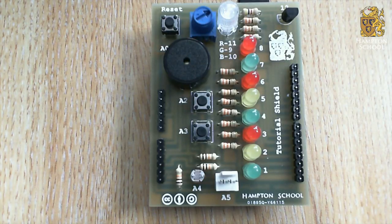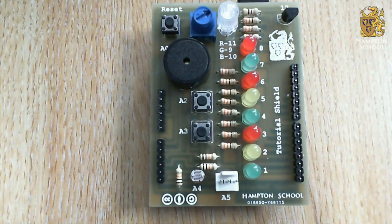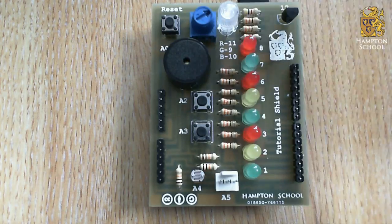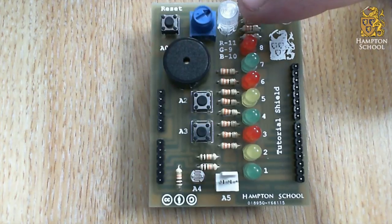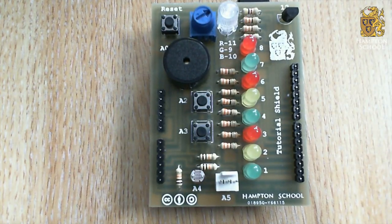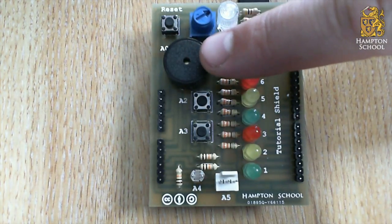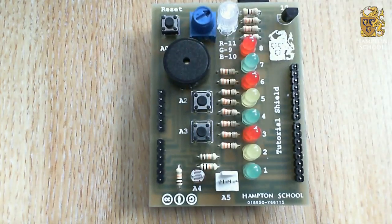Before we move on, let's have a look at some of the things that are on this tutorial shield. The first and most obvious thing we can see is eight LEDs, numbered one to eight — they're our most simple form of output device. We also have an RGB LED at the top, which is essentially a red LED, a green LED, and a blue LED all in one single package. The final output on this board is a piezo, which has the ability to make sounds and to play tunes, and we'll look at that much later on.